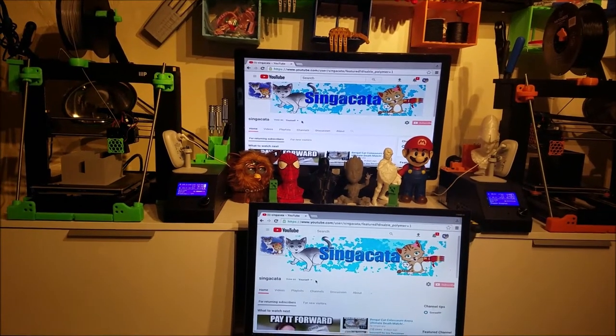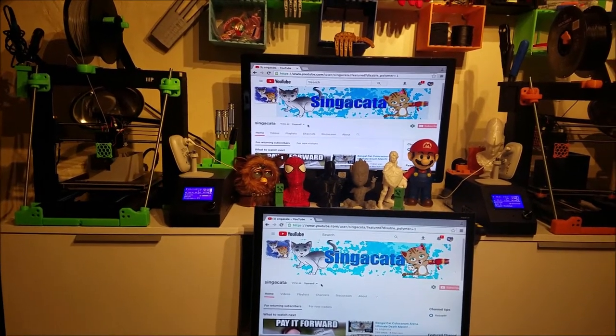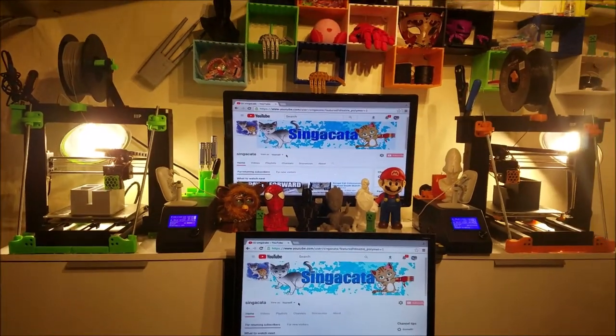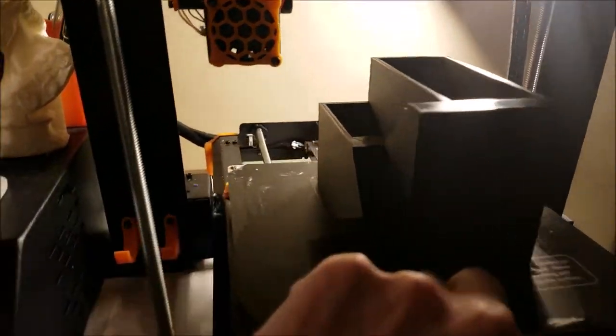Hey everybody, so I'm home from work and I'm going to check the progress of the two planters. I'll turn on the Monoprice lights. Okay, so check this out — this one was a 15-hour print and it is done.